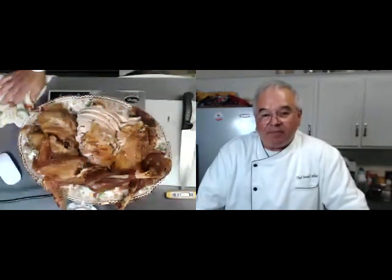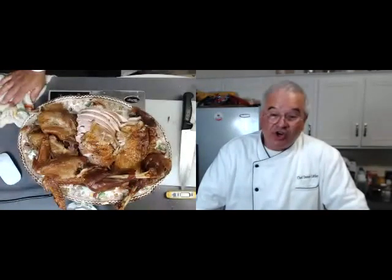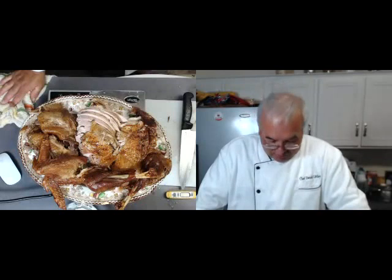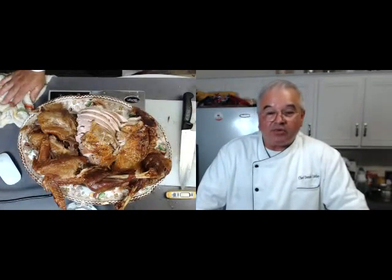You can probably substitute gluten-free flour in the gravy — yes, you can. I have made it with gluten-free flour. There are some cup-for-cup exchange flours that work perfectly for it. There was nothing else on the turkey that was gluten. If you're near a Trader Joe's, they make a really nice gluten-free stuffing mix — buy a few boxes and keep it on hand if you're gluten-free. It's really nice and easy, and you can make your own, but it's a nice, easy way to do it.